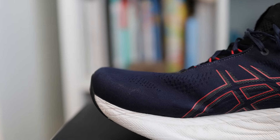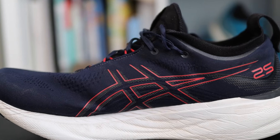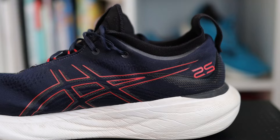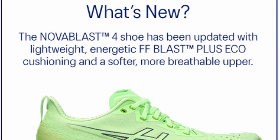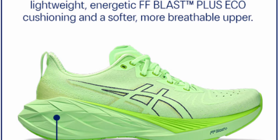Moving on to the midsole — Asics is using FF Blast Plus Eco, the same foam found in the Nimbus 26 and the Nova Blast 4, though the Nova Blast 4 does feel a little softer even with technically the same foam. Stack heights are 40.5 millimeters in the heel and 32.5 millimeters in the forefoot for a US men's size nine. As the shoe scales up to a size 13, you're looking at quite a bit more foam in the heel — well over those figures in my size. Lots and lots of foam.